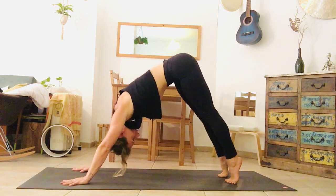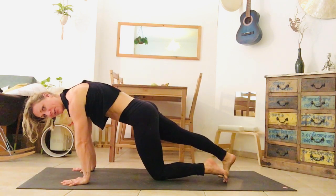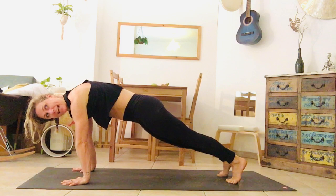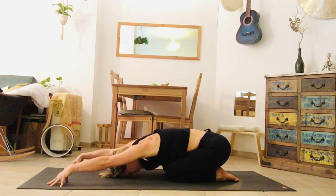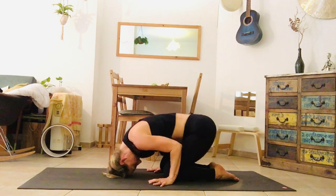Coming forward into plank, lifting the heels, bringing the shoulders over the wrists. Keep your upper back rounded. Left knee taps down and then extend again. Right knee taps down and extend again. Both knees step down, untuck the toes — child's pose, active in the arms. Collar bones wide. Breathing in and out through the nose. Return your hands next to the knees.